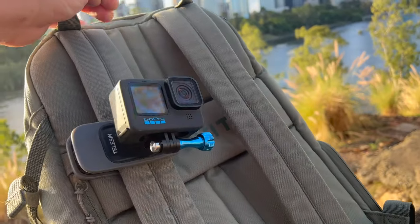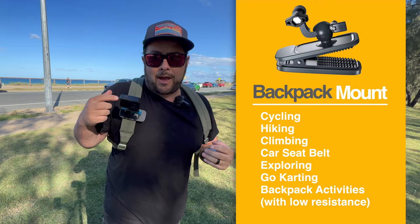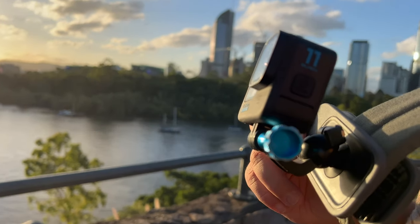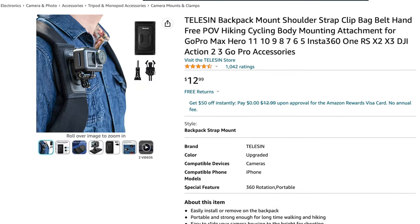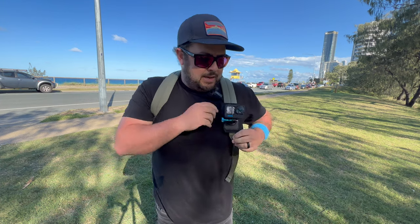If you wear a backpack a lot in your videos, this is another really good option — the Telesyn backpack clamp mount. It clips on nicely and securely with metal teeth, and what separates it is the little ball head adjustment so you can move it around. It sticks out a bit so you can see and frame your shot, and you can take it off easily to talk to camera, then clip it back on. It's also magnetic on the back. This comes in around $20. If you want something more secure on a strap, there's also a Velcro option for around $13 — you attach it to your strap and can adjust tilt up and down to your liking.